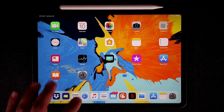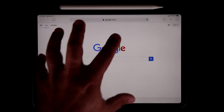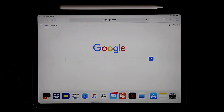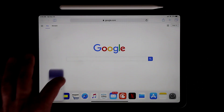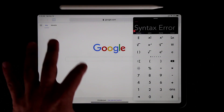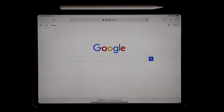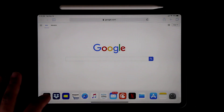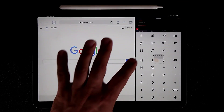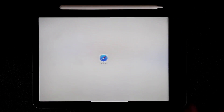Let's talk about multitasking. Say you're in Google and want to glance at something quickly — bring up the dock, grab an app like Calculator, and drop it onto the screen. This is called Slide Over, so you can do something quickly on the side and then swipe it away when done. If you want split-screen multitasking instead, bring up the app again, then tap the bar at the top and drag it down — now you have true split-screen and can work in both apps simultaneously.